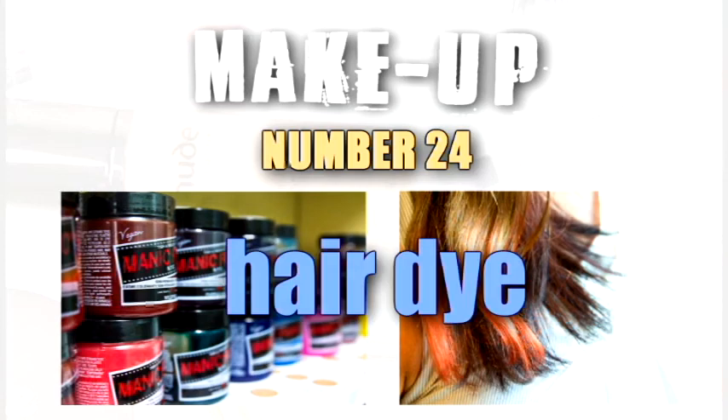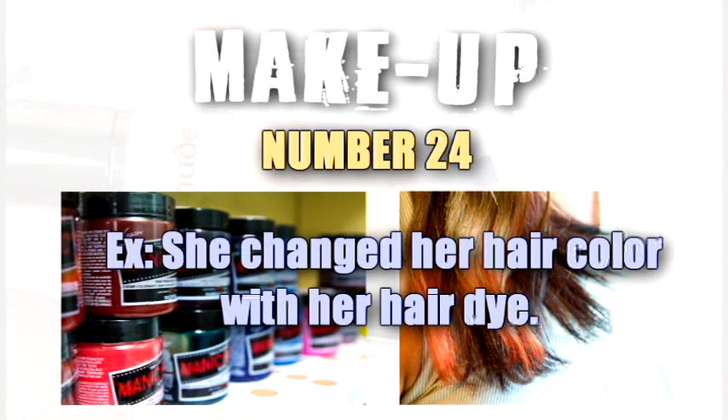Hair dye. She changed her hair color with her hair dye.